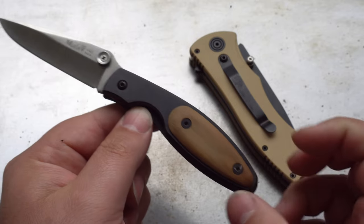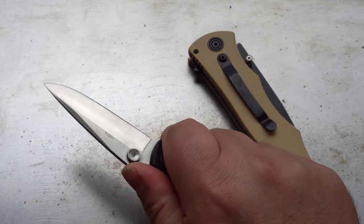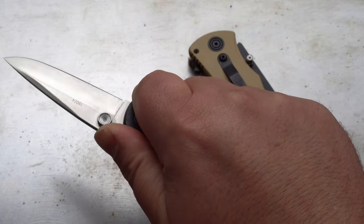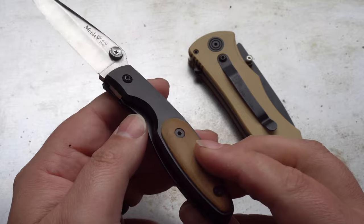The blade's made from 440C steel, which is a really tough steel. It's nothing really special by today's standards, but back in the 80s that was pretty good. You can really get a good purchase on this knife, and I actually might even consider carrying it. The problem is with Moella's lifetime warranty — they wouldn't even attempt repairing it.